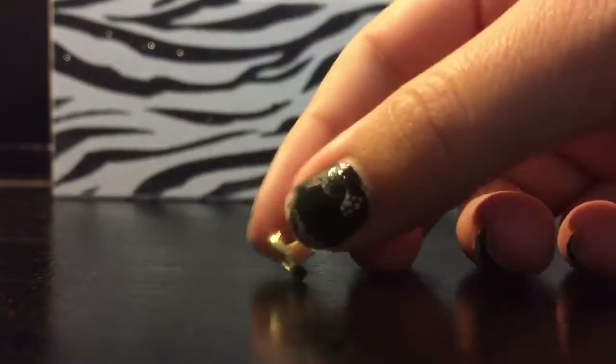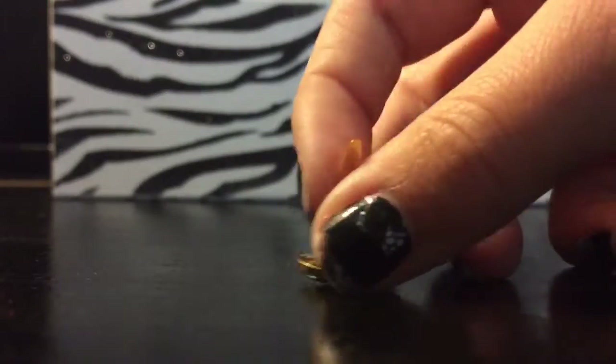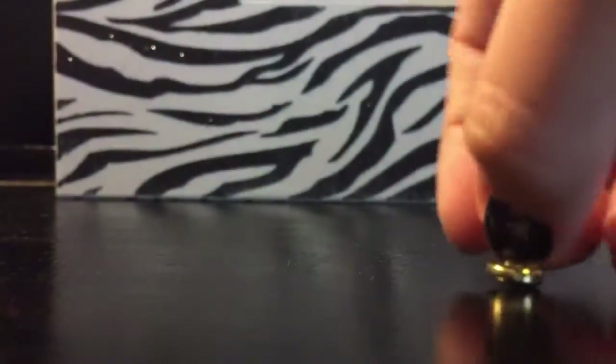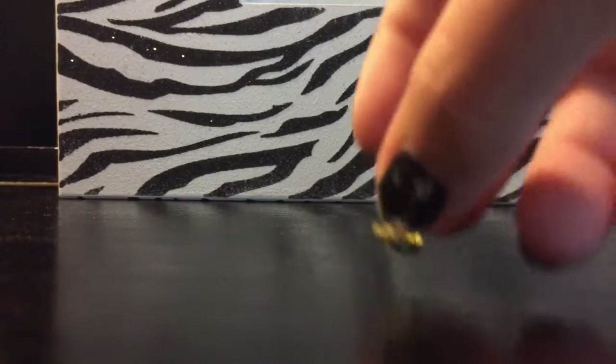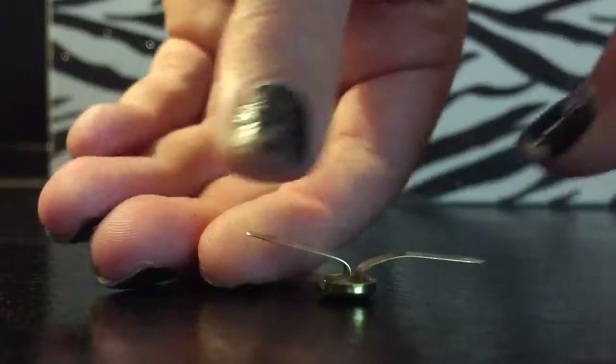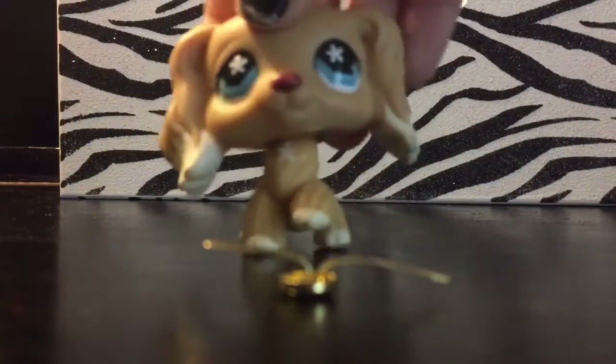So the first thing you're going to need to do is take the two little flaps — one's shorter, one's longer. And our models today will be Maya and Shawn. Both of them will be our models. Fold them completely out, just like that.